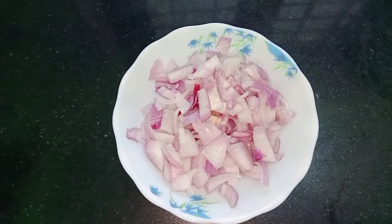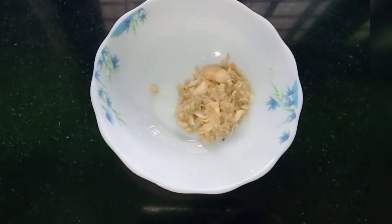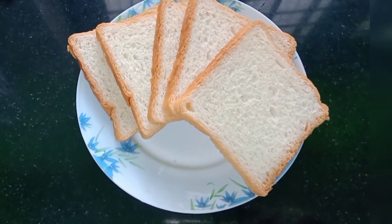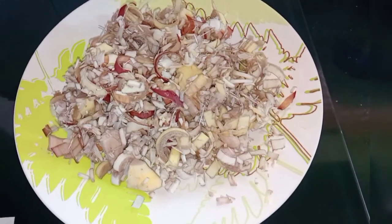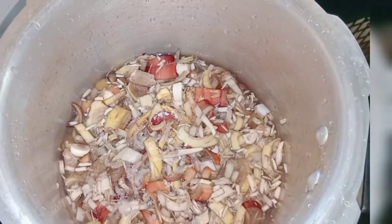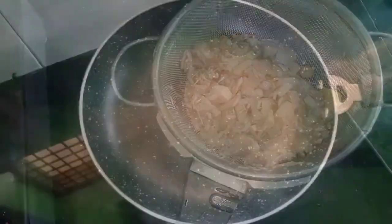I will cut the bread and add some pieces. I am going to cut it in a 1-2-3 grid. I am going to turn it a little bit and cut it in the middle, cutting it in half.